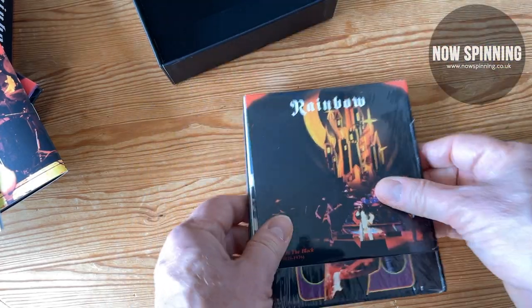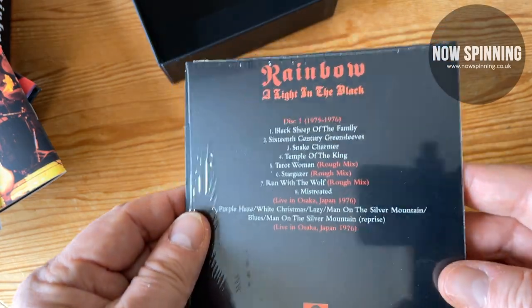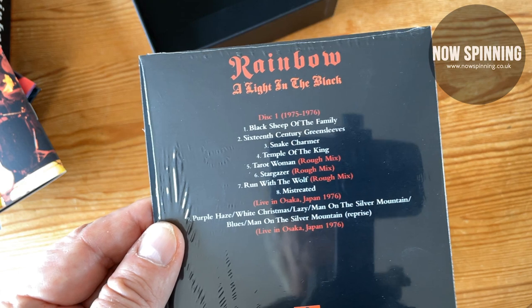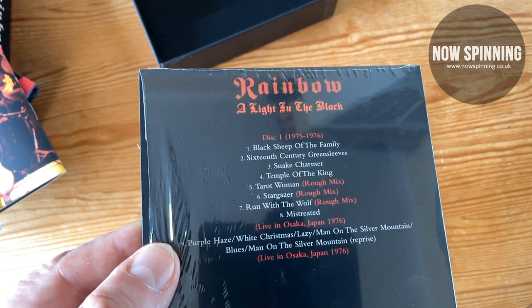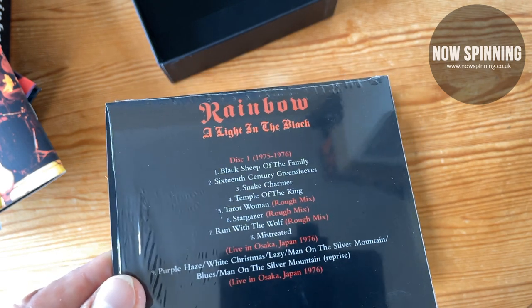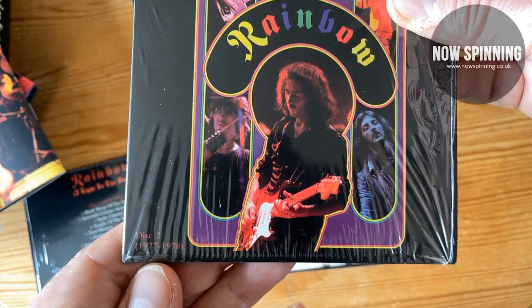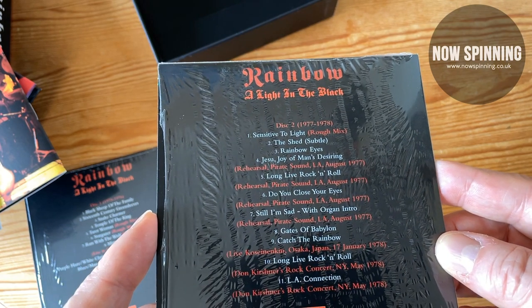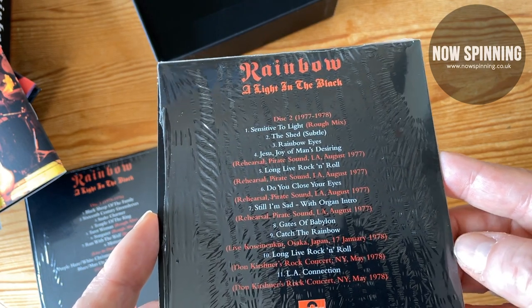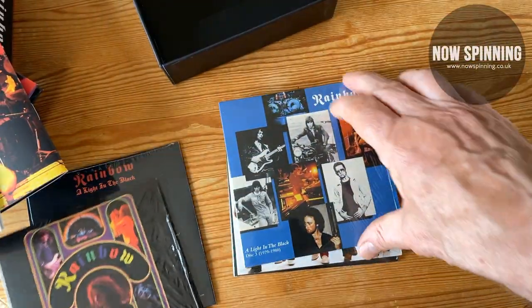These may not be in the right order. Disc one: single discs all came in cellophane wrapping. You've got 'Black Sheep of the Family,' '16th Century Greensleeves,' 'Snake Charmer,' 'Temple of the King,' then rough mixes of 'Tarot Woman,' 'Stargazer,' and 'Woman with a Wolf' — which are also on the deluxe version of Rising — plus other versions from the Japanese tour. Disc two covers 1977 to 1978 with rehearsals from Pirate Sound. The quality is all right, along with some live stuff from '78 as well, so that's worth having. The whole thing is really worthwhile.